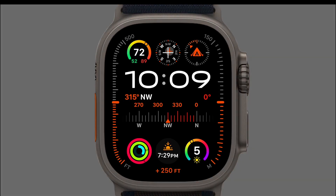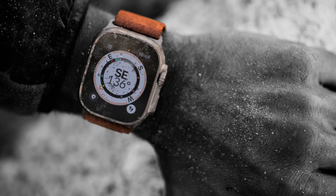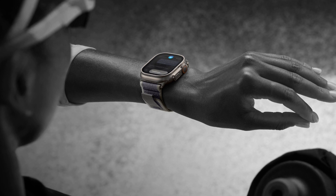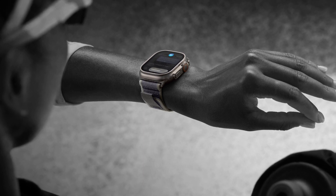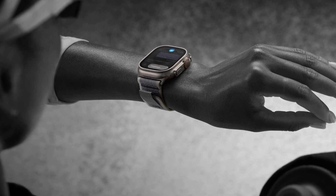The Ultra 2 boasts the brightest screen ever seen on an Apple Watch, reaching an impressive 3,000 nits. While the technicalities of a nit might not be common knowledge, this output is said to be twice as bright as any previous Apple Watch model, significantly improving readability even under intense sunlight, which can be a challenge for many smartwatches.